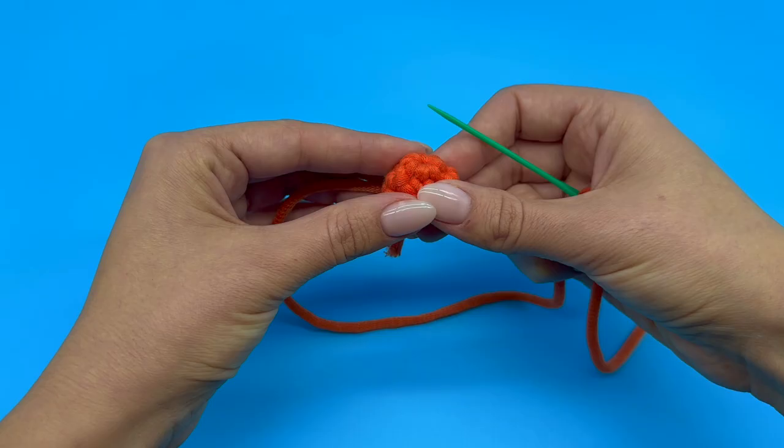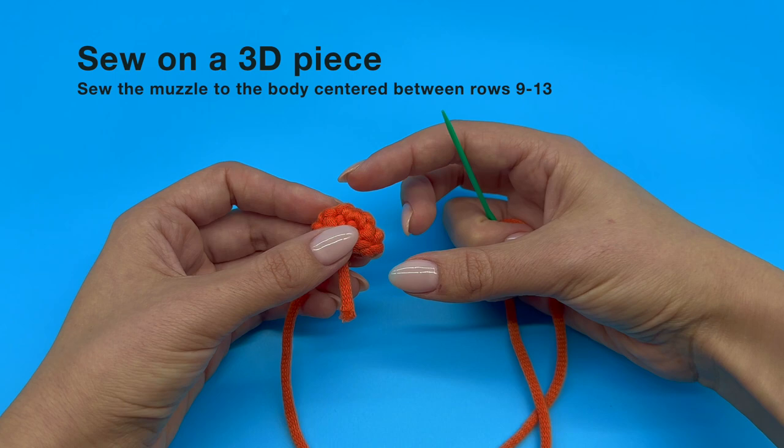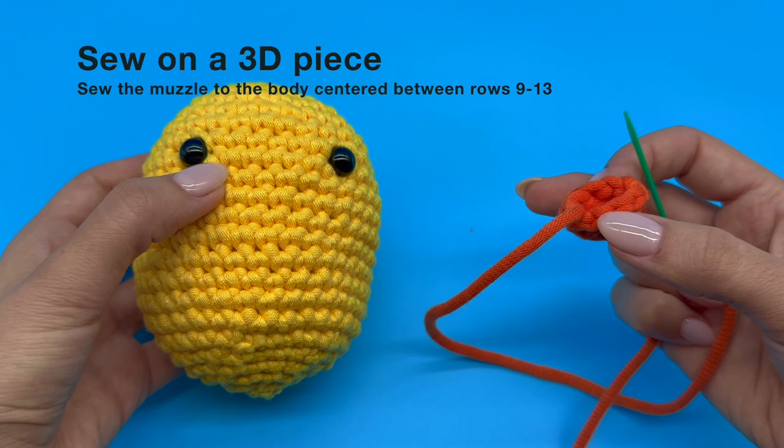Now we have our 3D piece in our non-dominant hand and we have our yarn needle in our dominant hand. Let's make sure that the yarn tail is out of our way so it's nice and secure inside of our piece. Now we are ready to sew our piece on the body of our plushie.